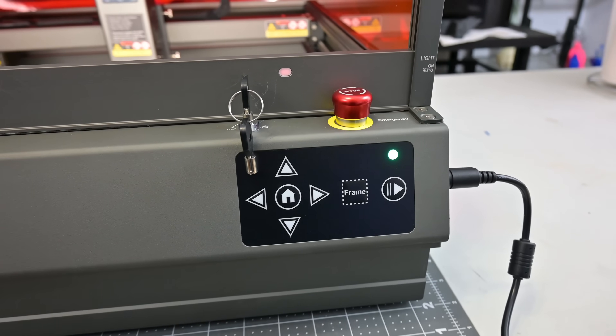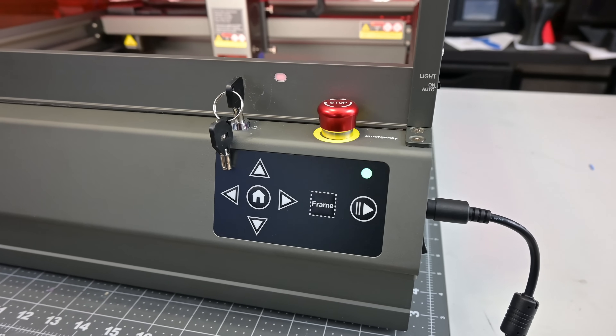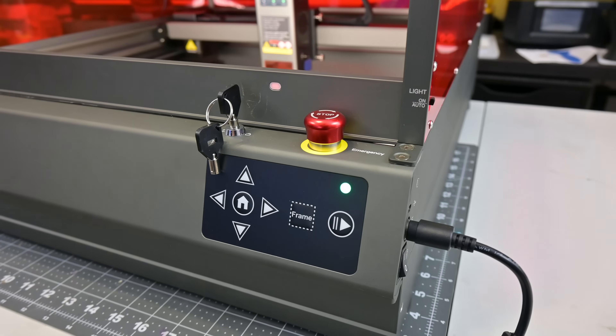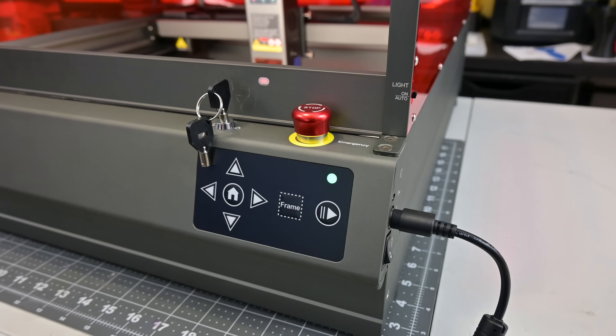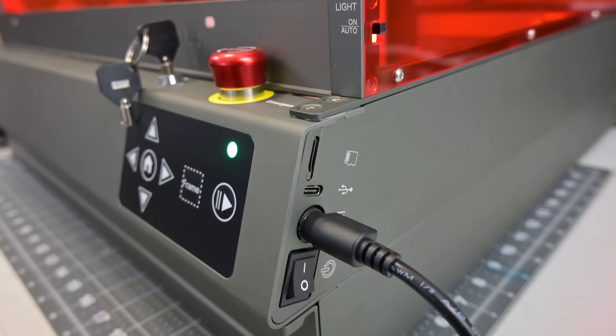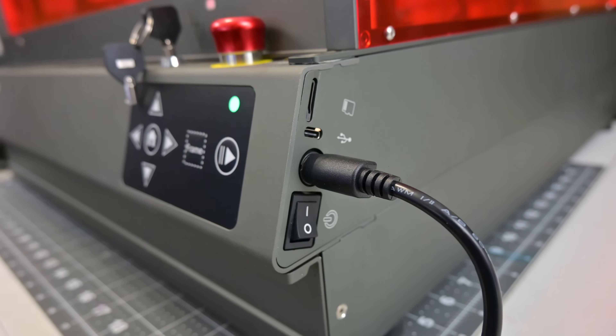The rest of the I/O is on the front right. On top is the lock and key safety switch, as well as an emergency stop latch. The buttons below are all for offline engraving — you can save G-code files to the included microSD card and use the buttons to position the laser, frame, and start and stop your designs. On the right side is the microSD card slot, the USB Type-C connector to connect to your computer, power inputs, and the power switch.